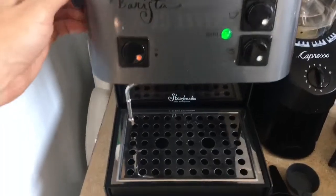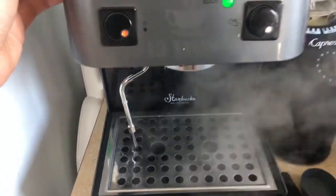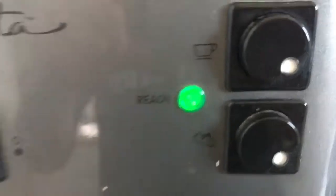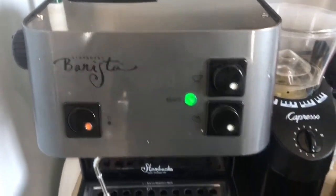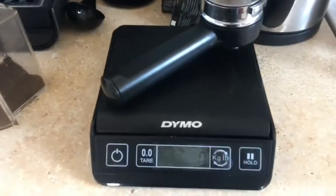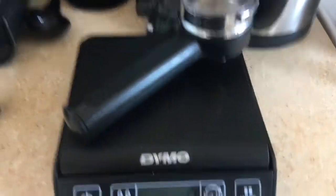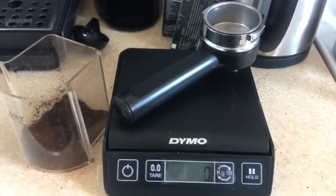Put the bad boy on. Make sure that we're driving and the machine's getting all hot. I've got this green light that's on that indicates that the espresso machine is good to go. So what we're going to do now is we are going to actually measure our espresso grounds. I've got the portafilter right here on a measuring scale and we're going to measure about 17 grams of espresso.